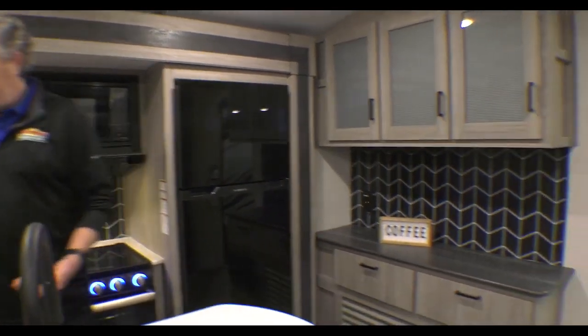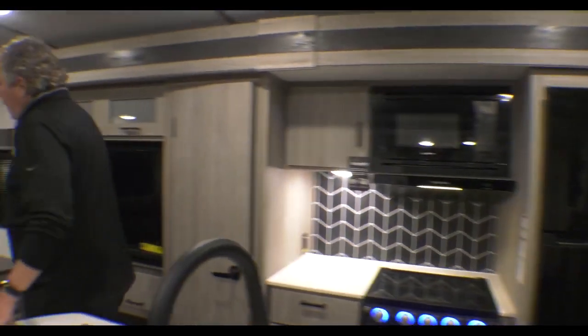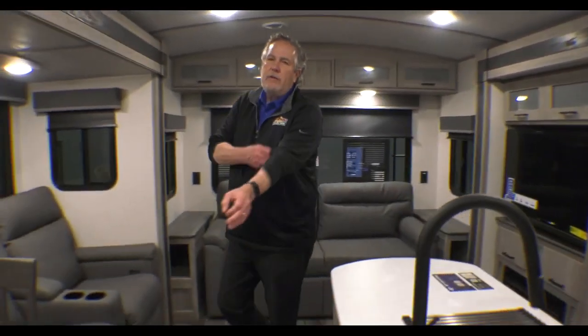Storage everywhere. Nice island here. A couple of things about 2023 changes on the Passport: it does have a tankless water heater, so almost an endless supply of hot water. It's got two lithium-ion batteries with heaters on them, so if the temperature drops below 32 degrees, and a 200-watt solar panel on it.